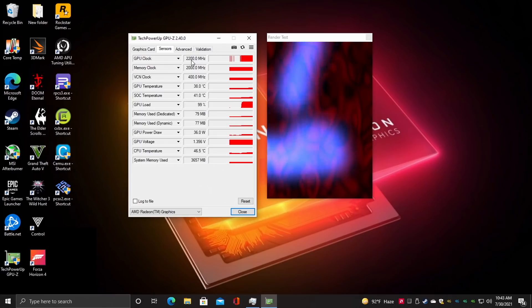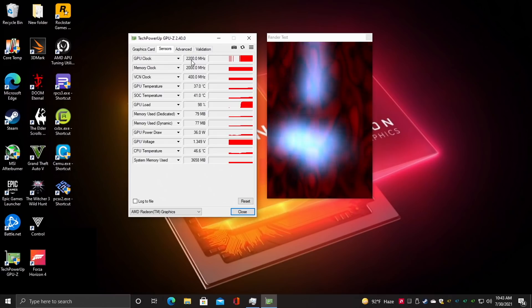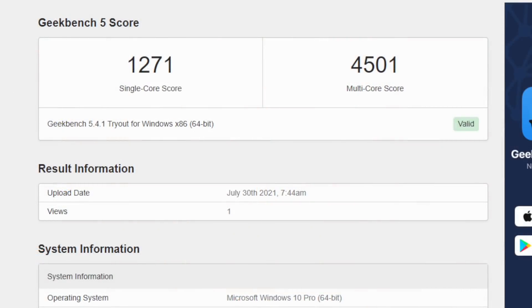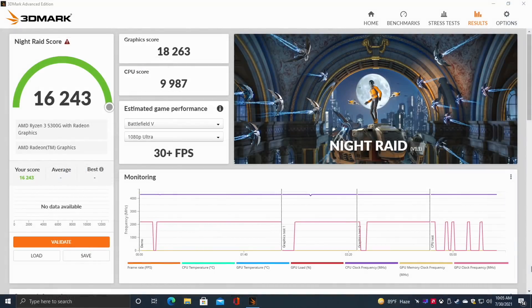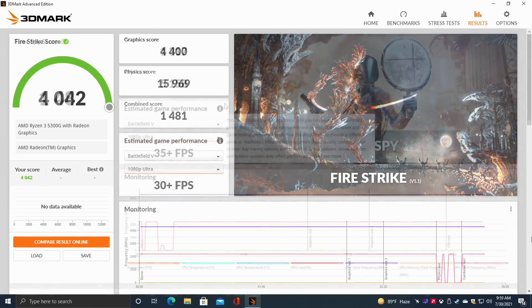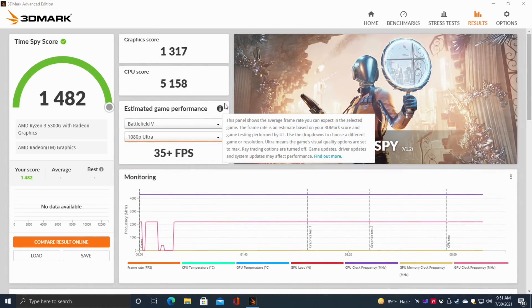The first thing I always like to do with these small form factor builds is run some benchmarks. Geekbench 5: single core 1271, multi-core 4501 — keep in mind we only have 4 cores and 8 threads here. Moving to GPU benchmarks: 3DMark Night Raid scored 16,243; Fire Strike 4042; and Time Spy 1482.